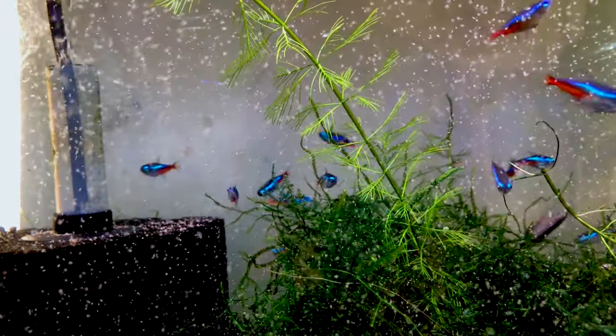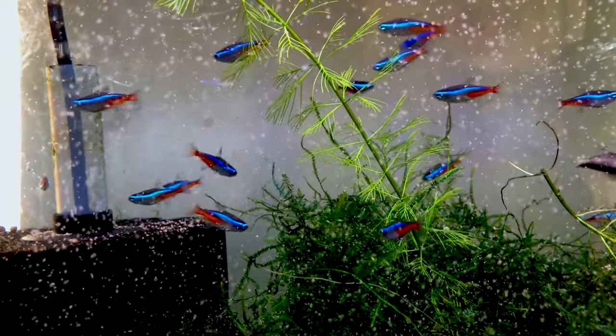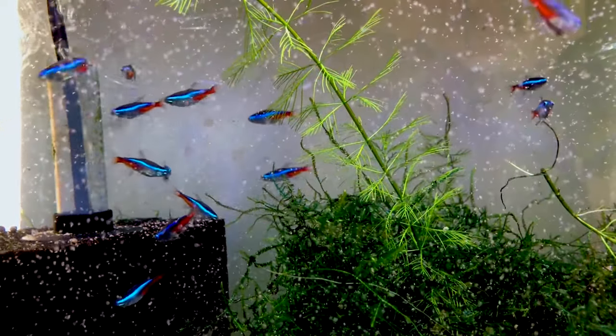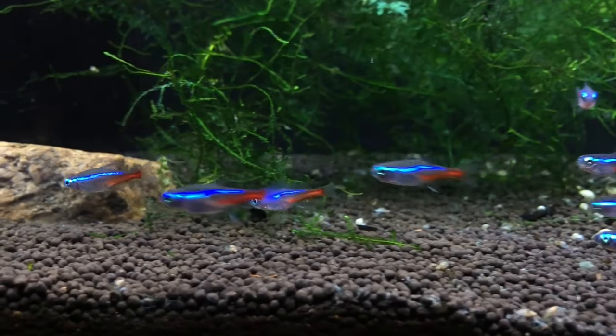I may have added a little bit too much baby brine shrimp here, but hello everyone — it's your boy Ryan back with a new breeding project. The star of today is the famous neon tetra.